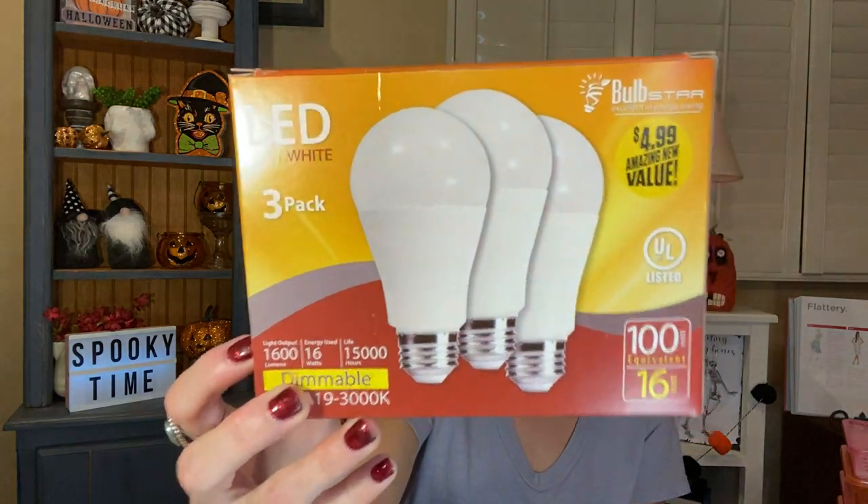These are actually from the 99 cent store, but it's an empties show so I'm going to show you. It's a three-pack of the LED soft white bulbs from Bulb Star. They are a 100-watt equivalent, 16-watt dimmable. They were $4.99 for three. I grabbed those at the 99 cent store because I needed some.